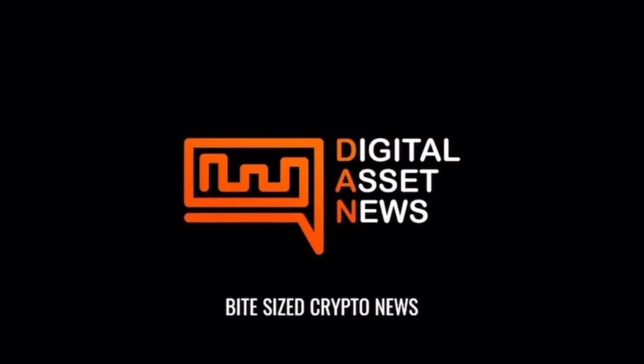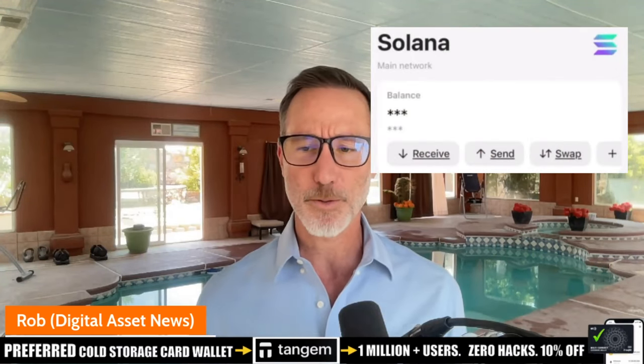Usually what I do is I use Coinbase, but if they're not there, then I use a function that's within the Tangem cold storage device wallet, which is called swap. And you can swap for a whole plethora of different cryptos across a broad spectrum, and it's quite painless, quite easy.